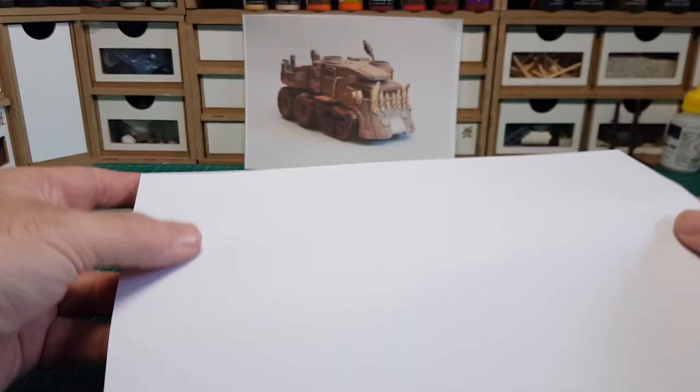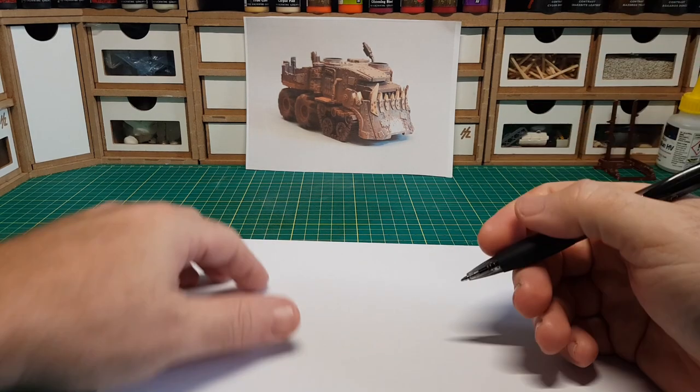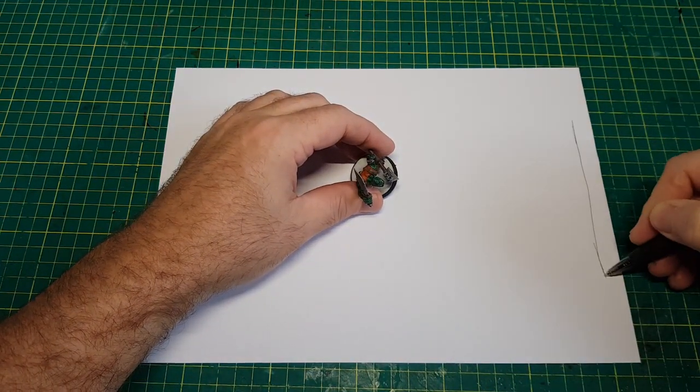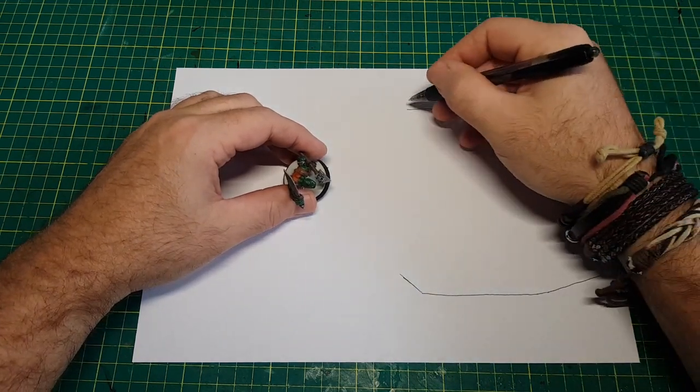To start with I wanted to make some sort of framework for the vehicle, so I thought I'd have a go penciling out an idea first just to get the dimensions and the size kind of correct. Using my little Ork figure made it easy to get the scaling right, as I didn't want this thing to be too big or too small.